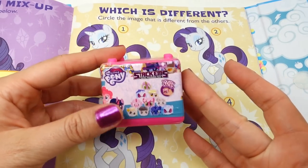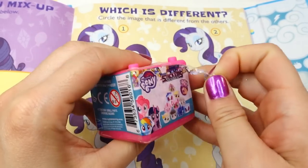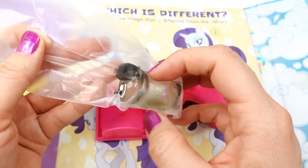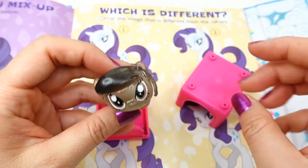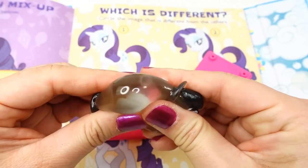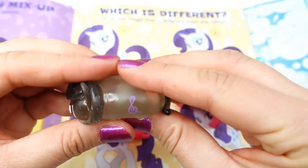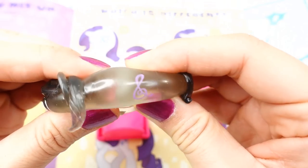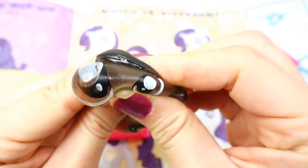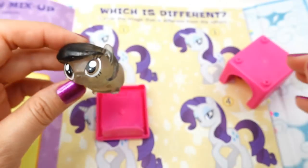Here's our next reward — we have a Squishy from My Little Pony. Here's the tear strip, let's open it up. Oh my gosh, I think this is Octavia Melody! This is so cool — look at this, we can stretch her out! There's a little cutie mark here, this is super super cute. Look at her eyes — poing, poing, poing! Her eyes are popping out. Super cute!